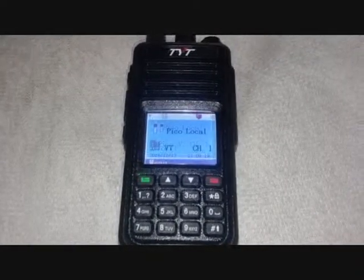Hello, MikeAA1PR here. I'm going to take a quick little look at the TYT-MD380. It's an entry-level radio into the DMR world. DMR stands for Digital Mobile Radio.